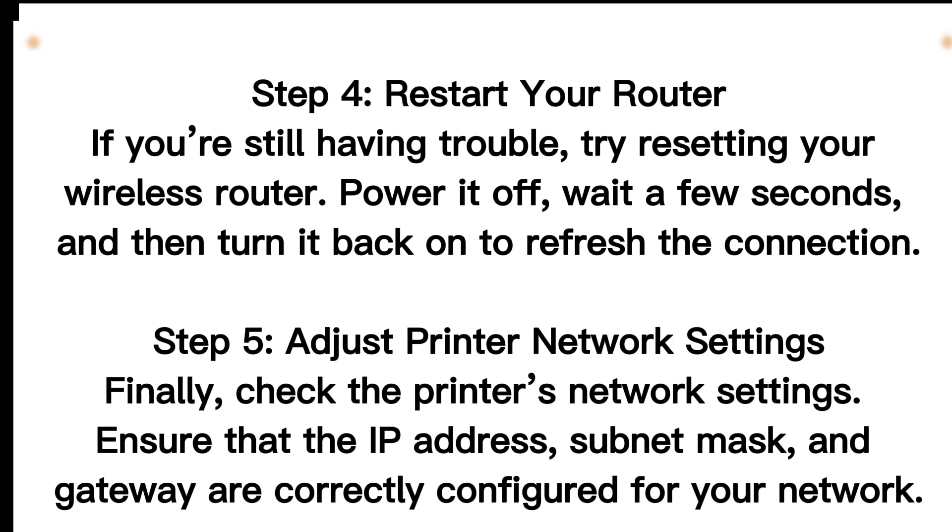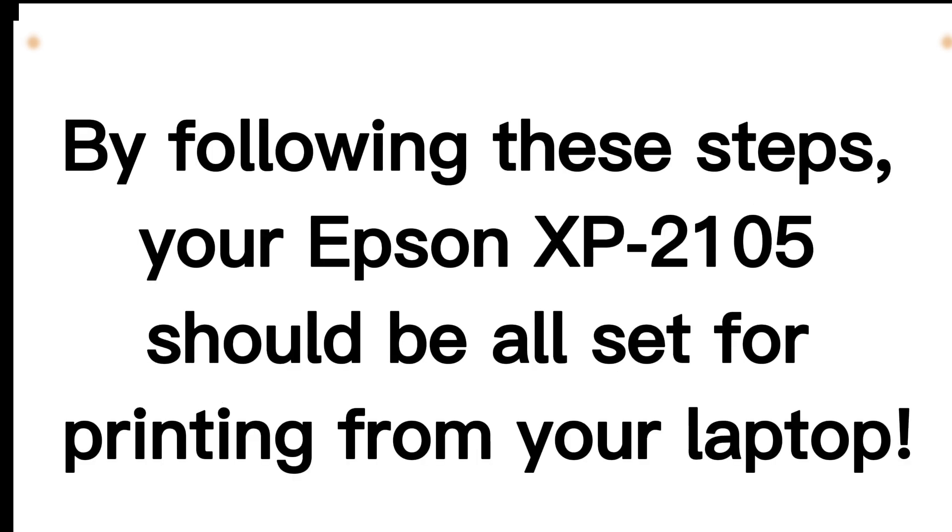Step 5: Adjust printer network settings. Finally, check the printer's network settings. Ensure that the IP address, subnet mask, and gateway are correctly configured for your network. By following these steps, your Epson XP2105 should be all set for printing from your laptop.